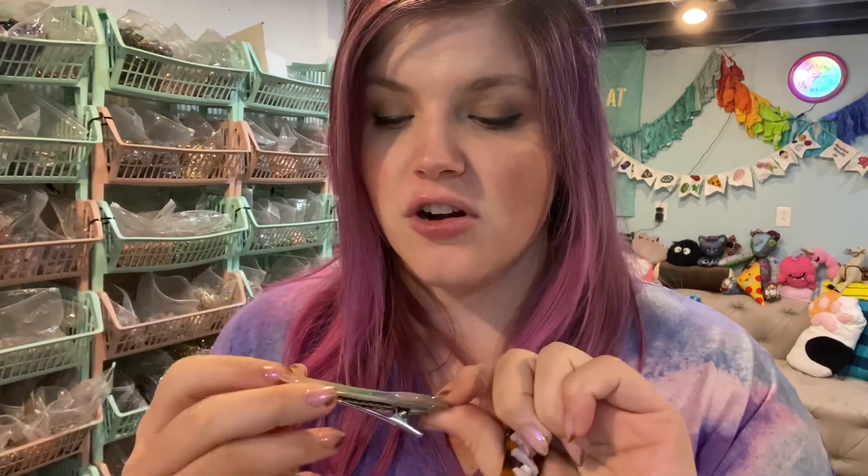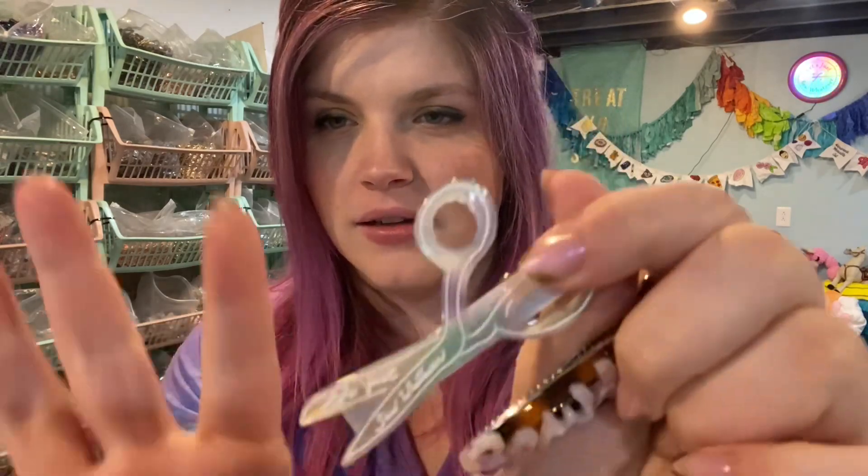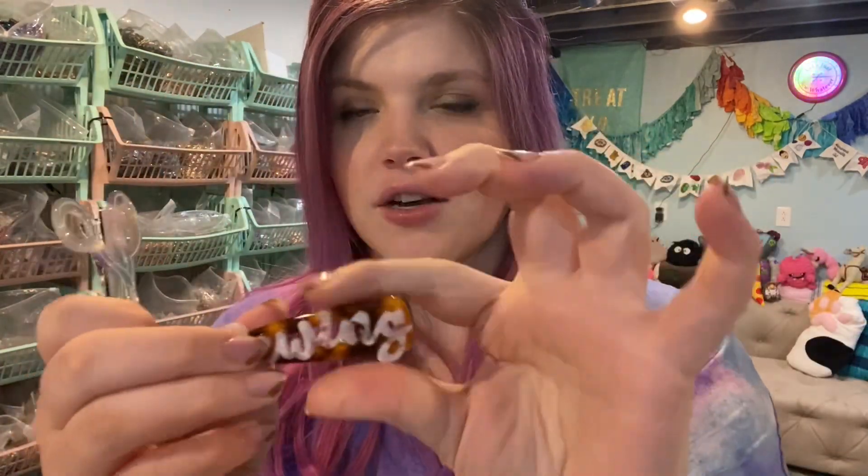I'll talk about the other fun merch that I have. I designed these hair clips — they're so cool. They're a plastic acetate, kind of like a rainbow pastel finish, so they're all going to look a little bit different, like a tortoise shell pearl. They say 'Let's Just Sew Whatever,' and this one says 'Sewing.' They both go on the same side, which is kind of not fun, but if you want it on opposite sides you can just clip it from the opposite direction and you're good to go.